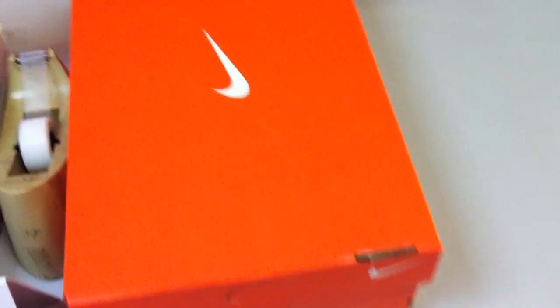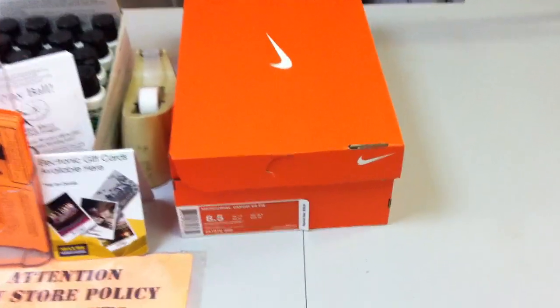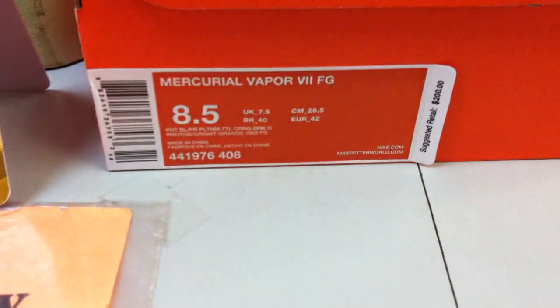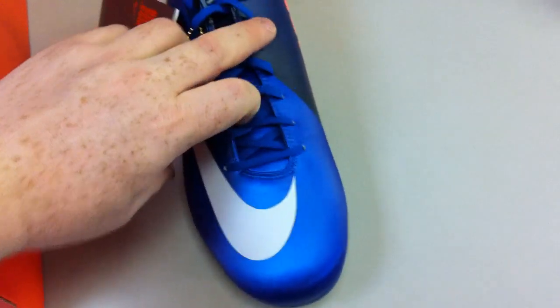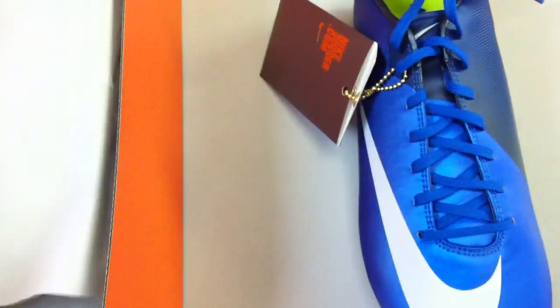Alright, so today guys we have just a quick one, kind of a replay of the first colorway we had in these — that would be the Mercurial Vapor 7 Firm Ground. This one is in the Photo Blue color. Not really anything new to report, but I figured we might as well show you the shoe itself and give you a little idea of the look of it.